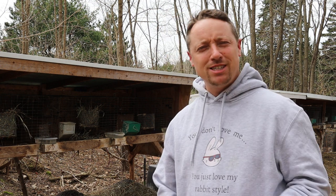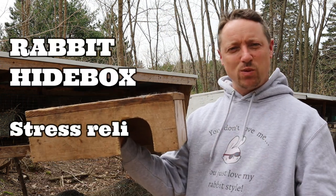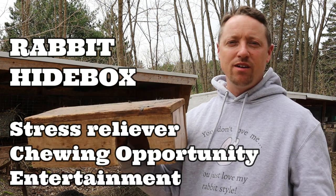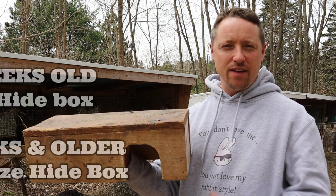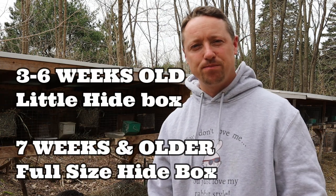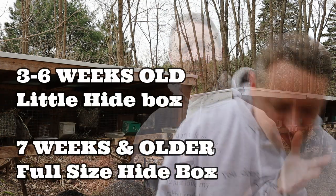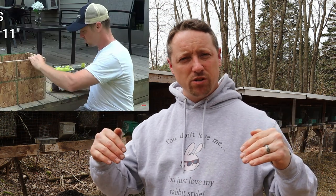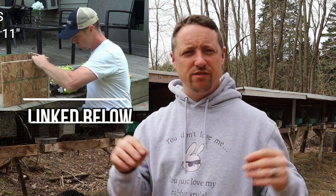Three weeks is when we start to use these little hide boxes, and we will only use them for about two to three weeks, then we'll swap them out for the bigger hide box. If you'd like to see how we build our small hide boxes, you can watch that video - the link is at the beginning of the video or in the description below. Let me know in the comments if you'd like me to make a new video on how to make the smaller hide box.